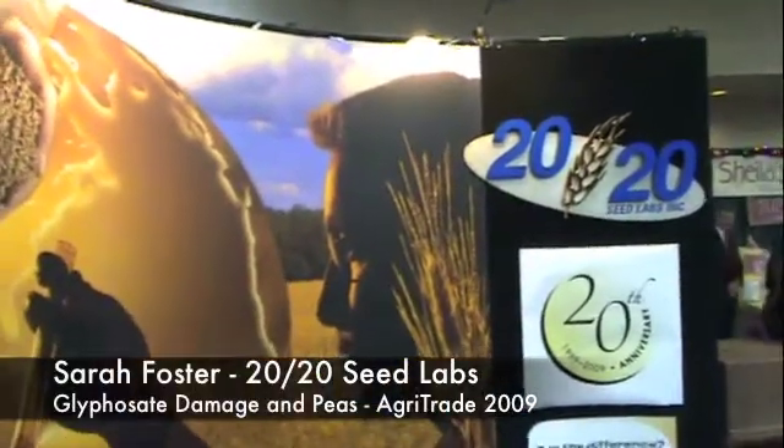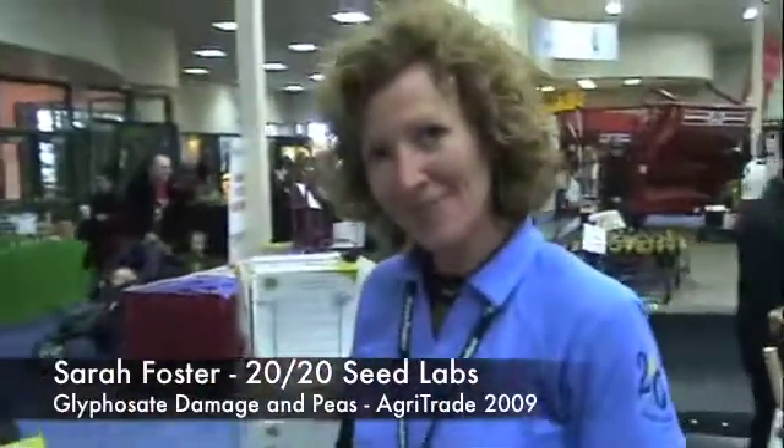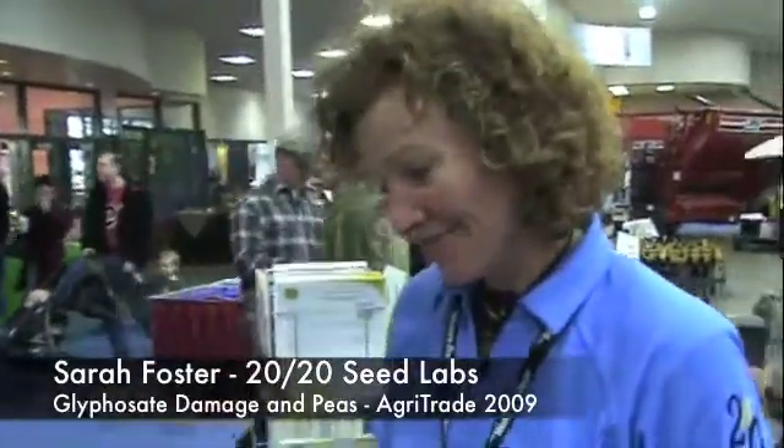We're here at Agritrade in Red Deer with Sarah Foster from 2020 Seed Labs. We're talking about peas and seed testing.